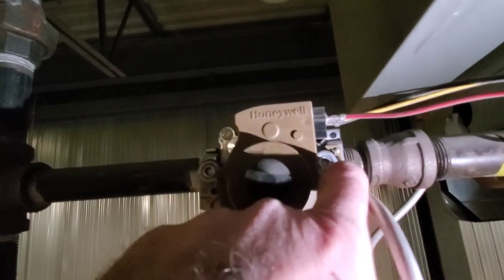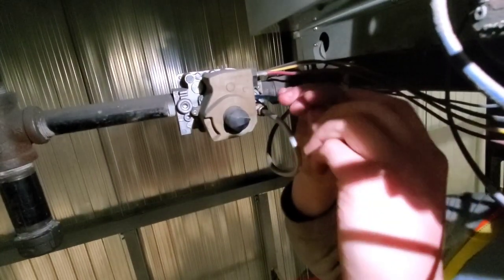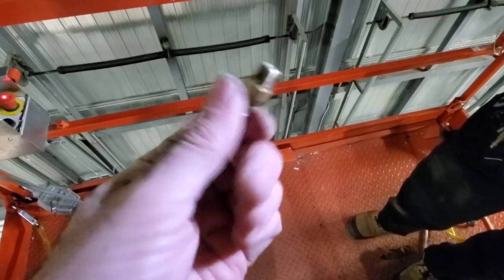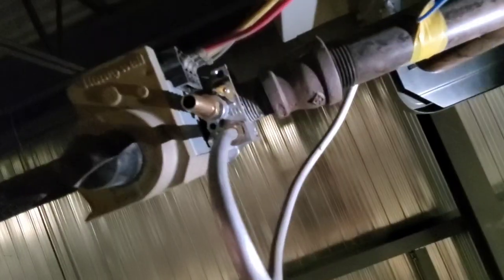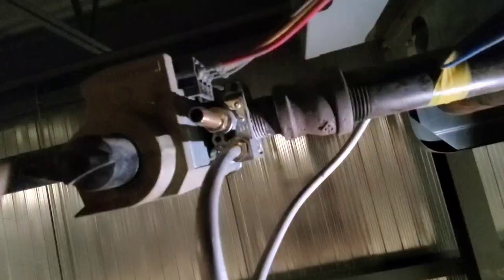We're gonna tap into this with a 3/16 Allen key and open this up. This is where your barbed fitting comes in — you take the threaded end, screw it into the gas valve, and leave the barbed fitting exposed. Once your fitting is in place, take your tubing and insert it over the barbed fitting. Make sure it's nice and snug and it's not going to pull off.